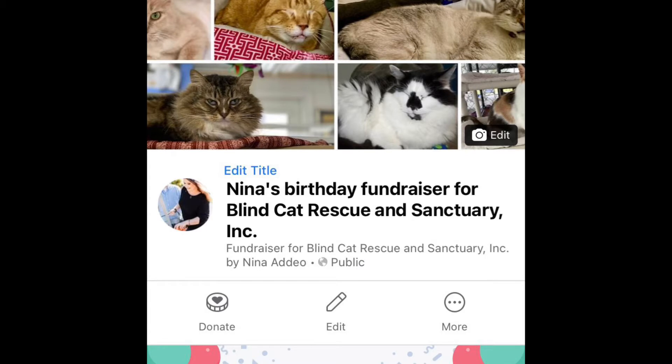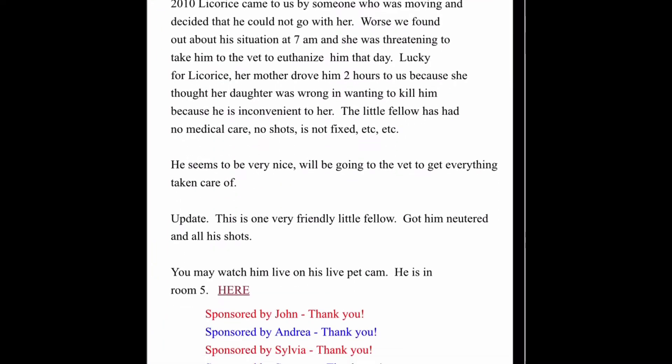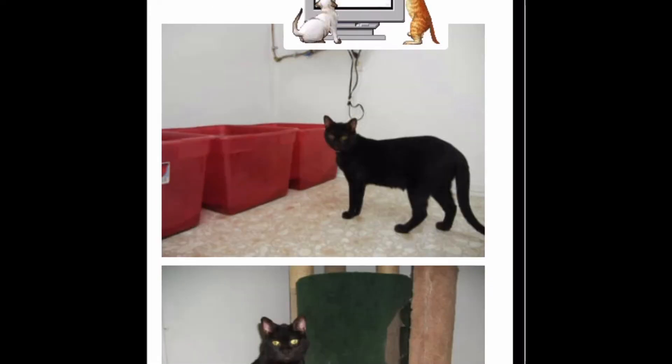For my birthday I have a fundraiser going on Facebook for my favorite cat nonprofit, the Blind Cat Sanctuary in North Carolina. They shelter cats that are not adoptable — cats with leukemia, blind cats. You can sponsor a cat online; I sponsor a cat named Licorice for $30 a month. They do live tours on their channel every day at 12 and 3. I recommend following the Blind Cat Sanctuary on Facebook.